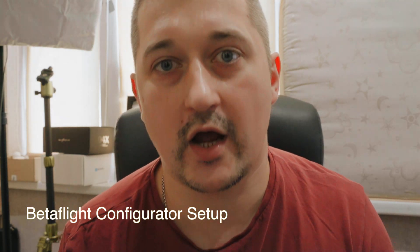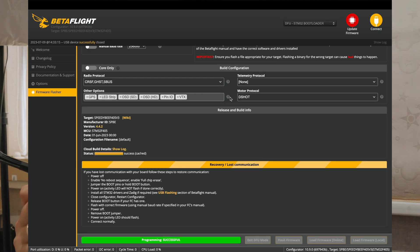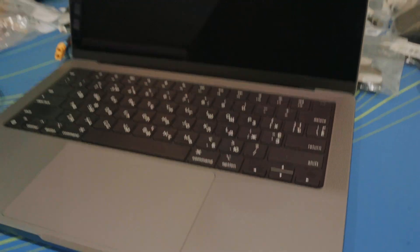Peace guys. In this video I show you how I set up my FPV drones after builds. For this you need your drone, USB-C cable and your PC. Okay, let's go.